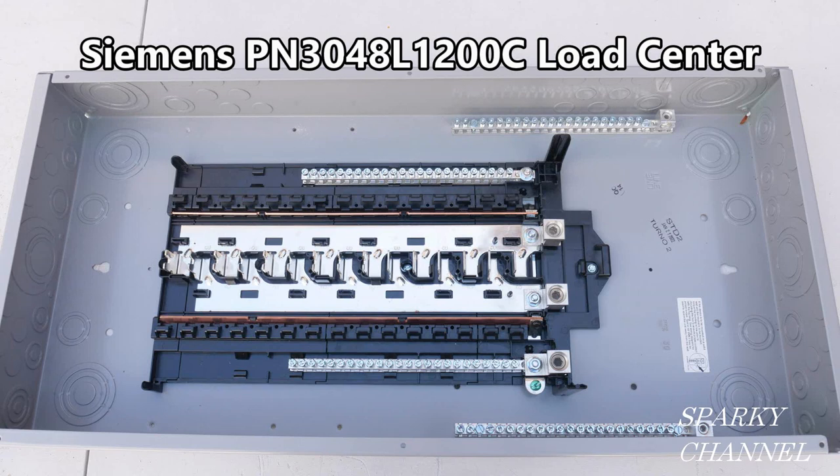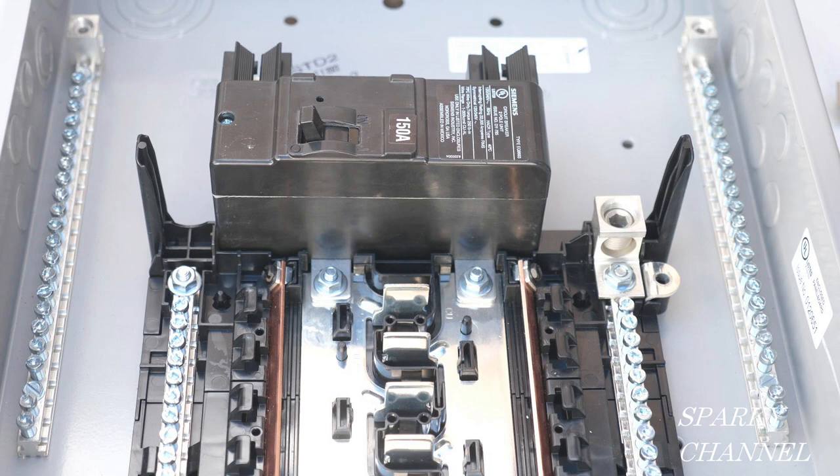Let's say that you mentioned to an electrician friend that you're going to buy a load center for your home, and your friend told you to be sure and buy a convertible load center. Would you know what he was talking about?